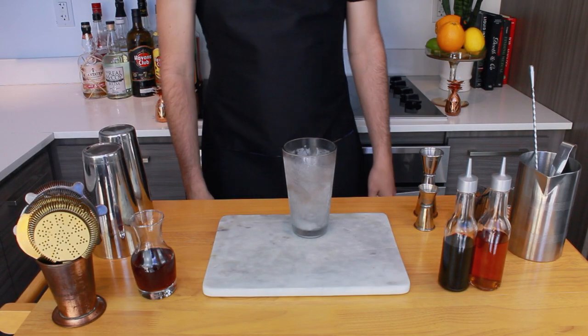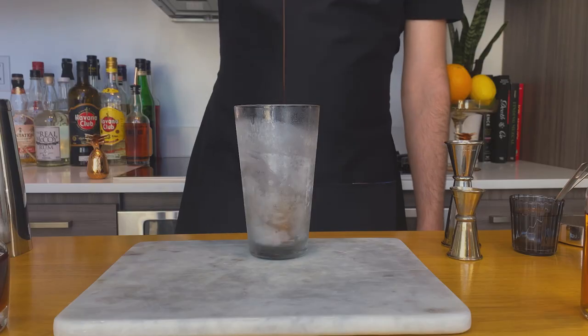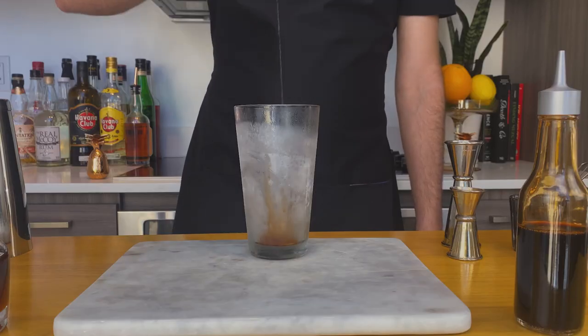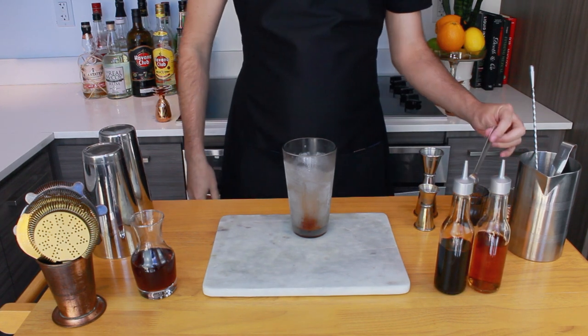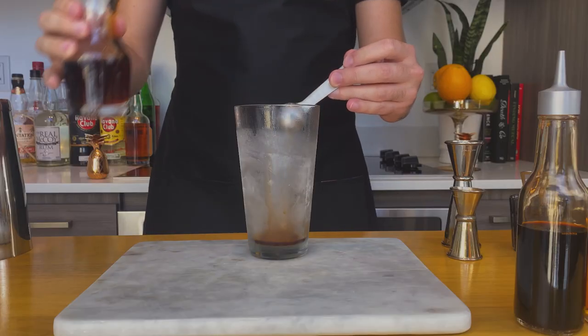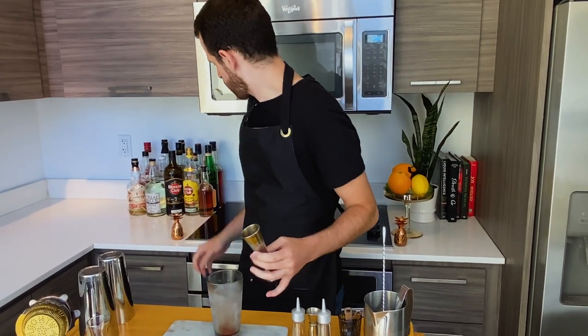And now for the moment you've been waiting for — let's make this drink. In a chilled mixing glass, add 2 dashes of Angostura bitters, and optionally 2 dashes of orange bitters. If you don't have orange bitters, that's fine — just stick with Angostura. Now add a teaspoon or 2.5 ml of your Demerara syrup. Some people prefer a sugar cube instead, and you can use that, but I like to stick with Demerara because it adds a little bit of complexity to the drink.